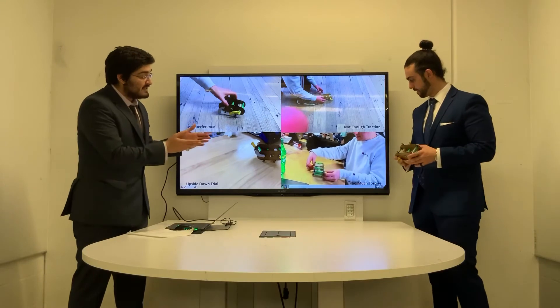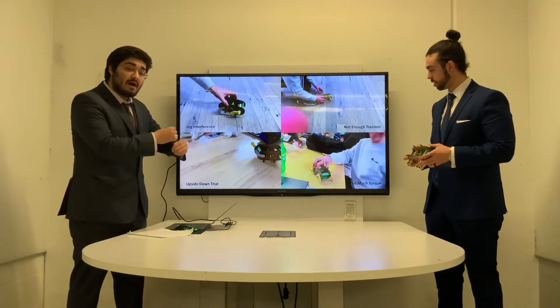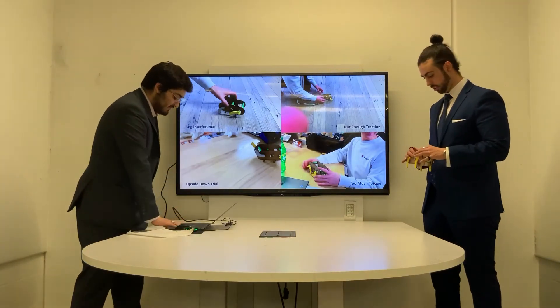Here, you can see the issue of too much torque. The elastics were overwhelmed and the first step was very powerful, causing the walker to flip over.